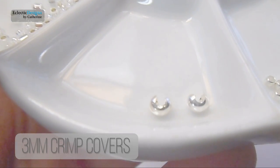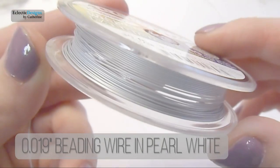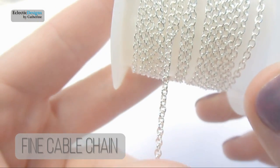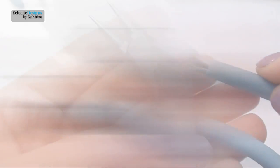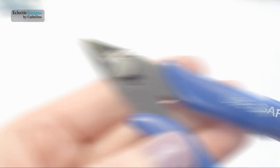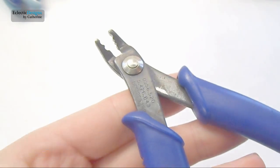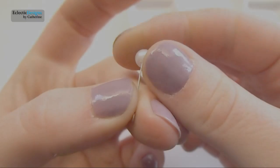You'll also need: 6mm soldered closed jump rings, 1mm crimp beads, 3mm crimp covers, 0.019 inch diameter beading wire, and various sized cuts of pearl white ribbon. So let's move on to making the necklace.